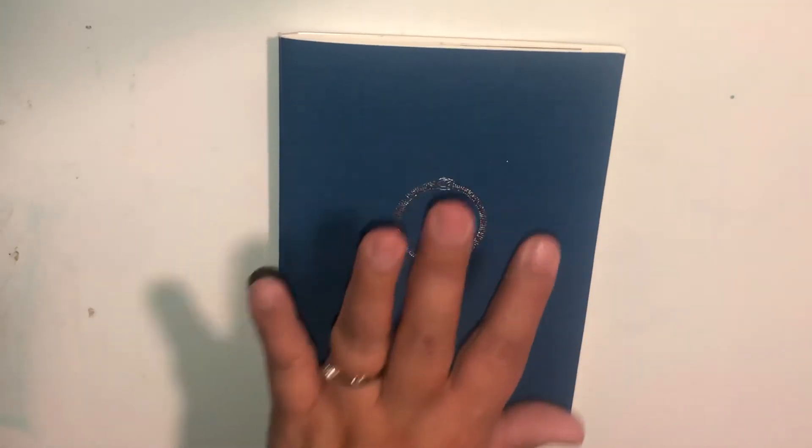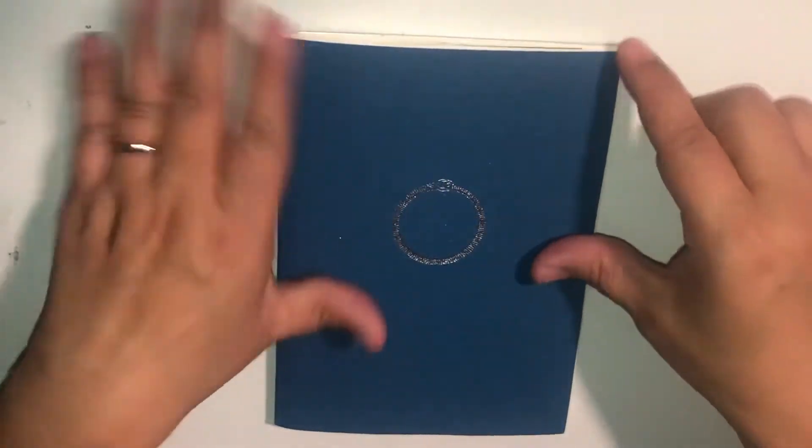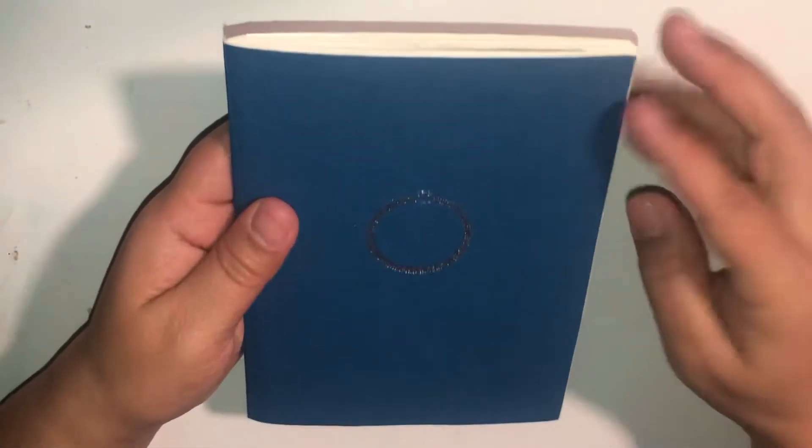So this is the A6 size. I really, really enjoyed this book. There aren't many pages, and because the pages are transparent, I didn't use the backside — I didn't actually journal on the backside for the most part. So this is the blue linen type cover.